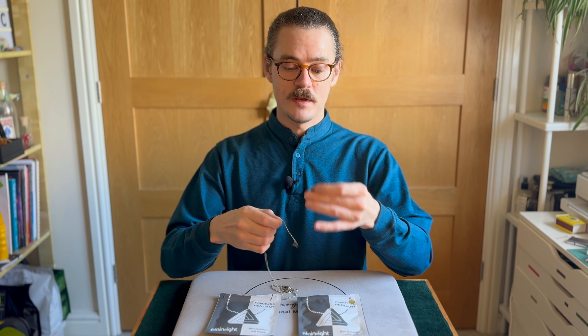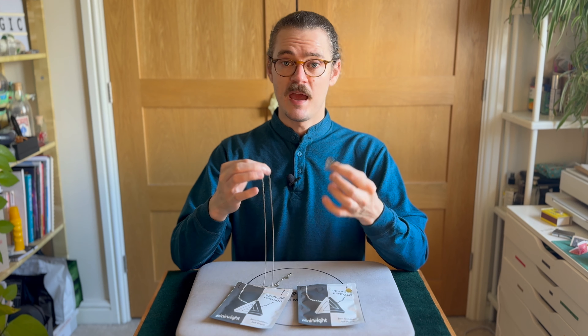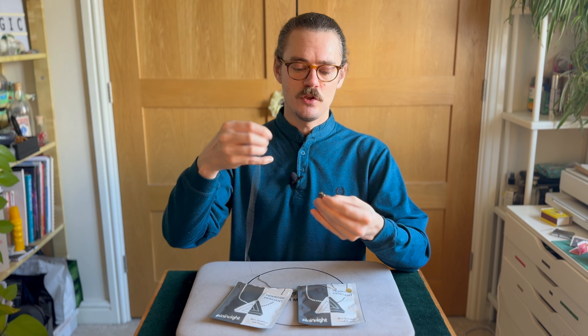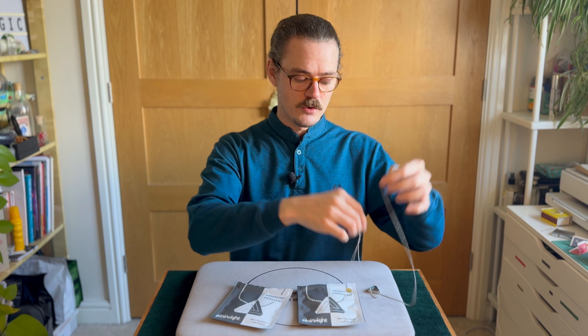Reset time is really good — it only takes a couple of seconds. When you remove the pendant from the chain, you can give it out for examination; everything can be looked at thoroughly. When you place the chain back on, you are ready to go again and can perform straight away. Actually, there's essentially no reset time — it's instantly reset because you do it while putting the piece of jewelry back on again.